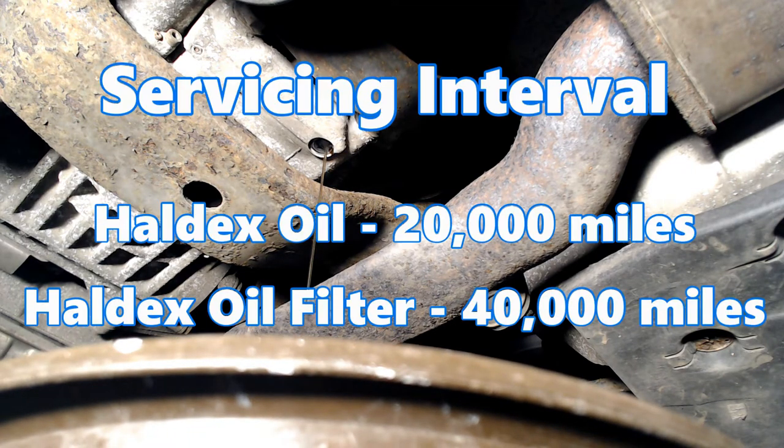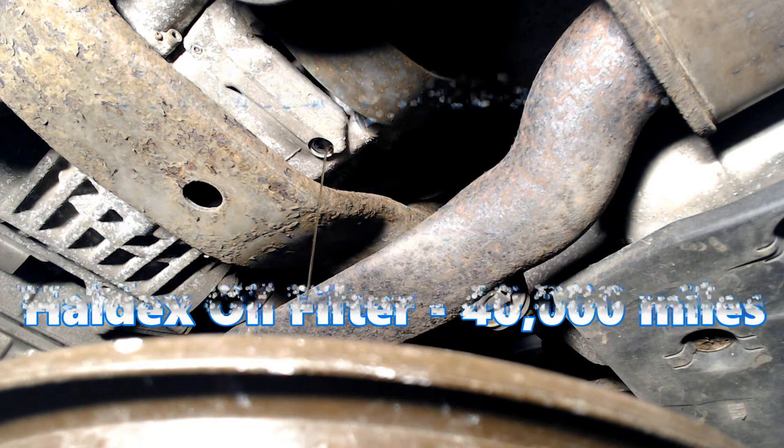It's worth pointing out that the recommended service life for this is 20,000 miles for oil, and for the filter, 40,000 miles.